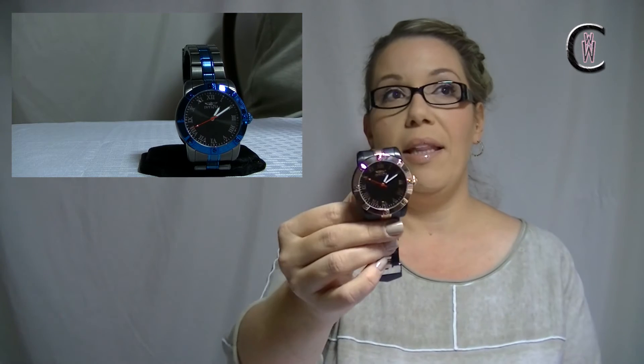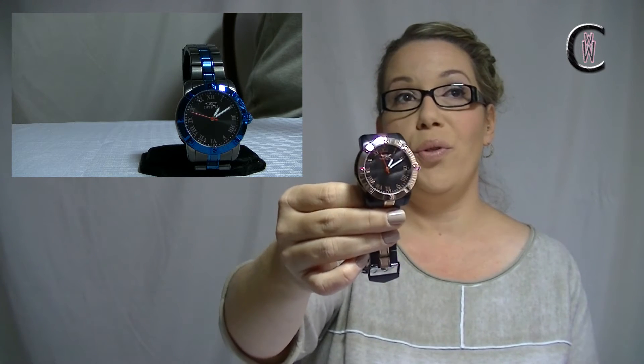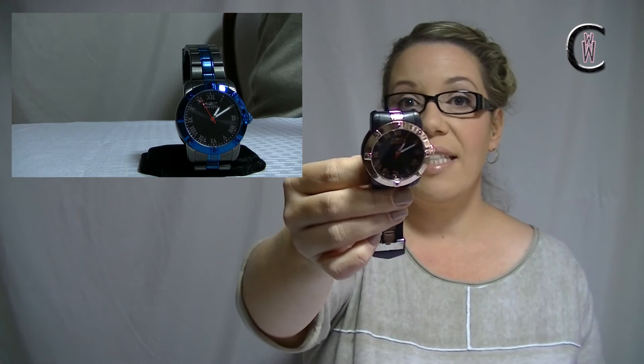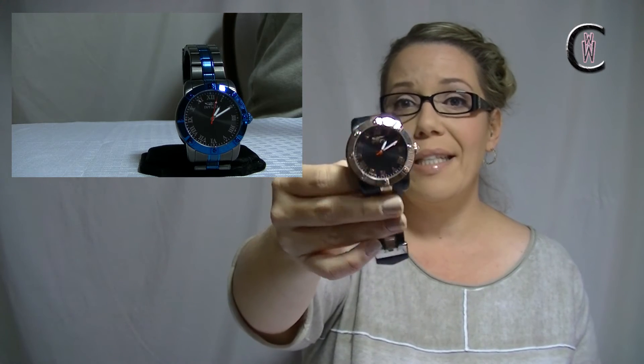A lot of us don't have a basic dressy watch in our collection, and I think this one could really be that nice addition. You don't have to go with the rose gold — see how cool this blue one looks. This is all class right here, absolutely beautiful, and that blue is unlike any other blue I've ever seen, certainly within the Invicta line. Against that kind of black — it almost looks gun metal-ish — this is just a very versatile watch. And how on trend is rose gold right now? Everyone wants a rose gold piece. Ladies, this is so on point, and fellas too — this looks so good on guys.